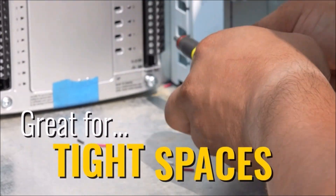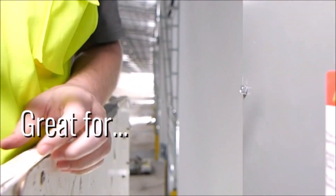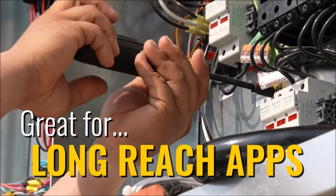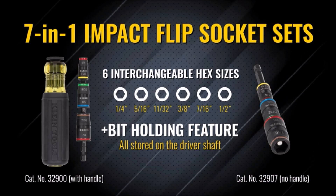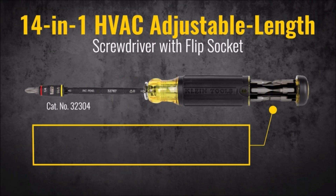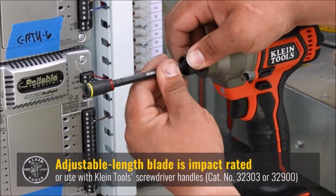It is also lightweight and compact, making it easy to carry and store when not in use. The flip socket set is made of high-quality materials and features a comfortable grip handle that provides a secure and comfortable hold. Whether you're a professional contractor or a DIY enthusiast, the Klein Tools 32900 Impact Driver and 7-in-1 Impact Flip Socket Set is a valuable addition to your tool collection. With its versatile design and high-quality construction, this tool set makes it easy to tackle a wide range of fastening tasks quickly and efficiently.